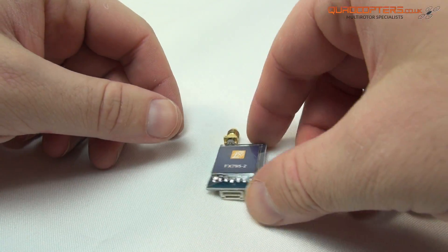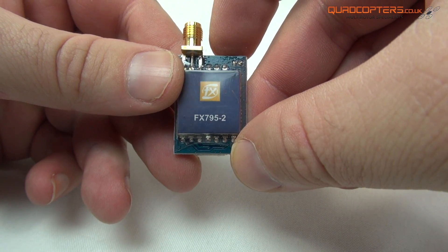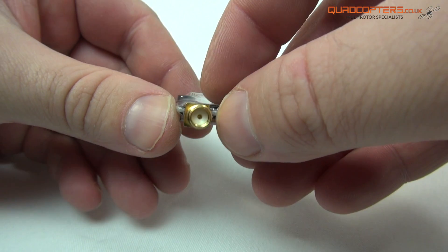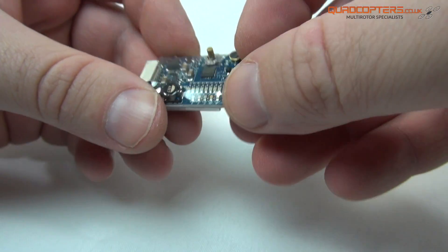Hello everyone, today I'm showing you the new FX795-2 Video Transmitter. Being an FX795 series it's very similar to some of our others, so we will go over some of the key differences.